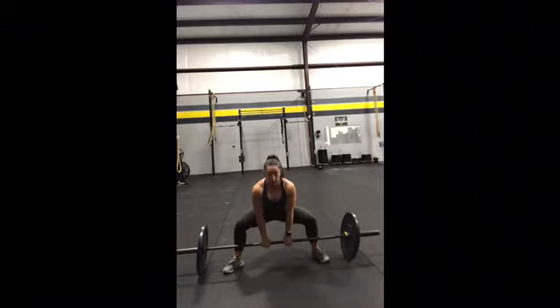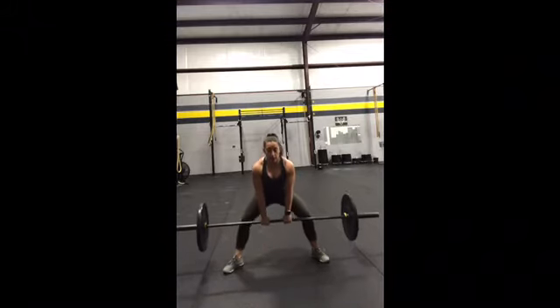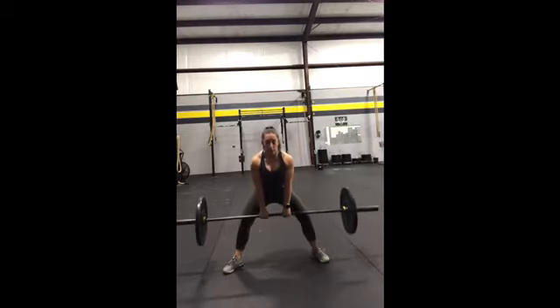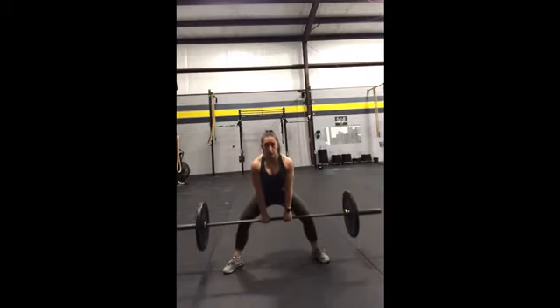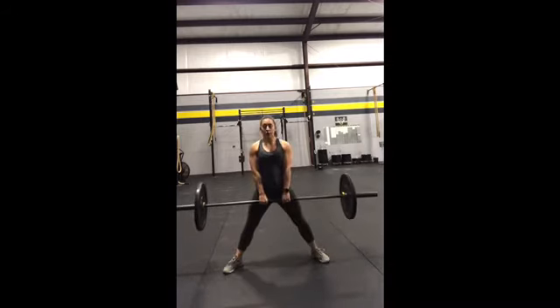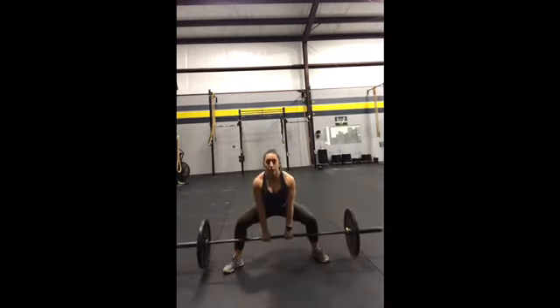The pulse part is here, right above my knees, and then back down — up, back down, up, back down. I'm not coming to full extension. I'm keeping that tension in my hips, then back down.